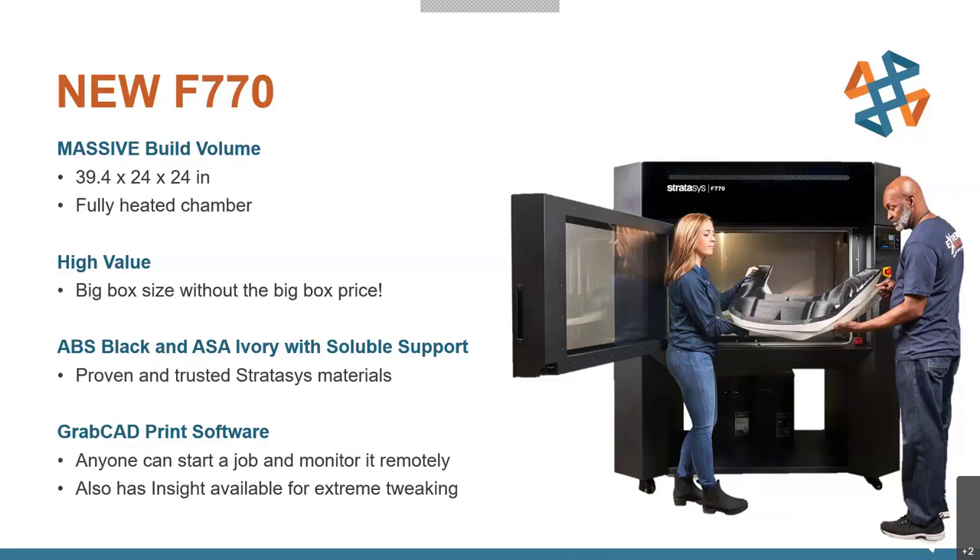The F770 is now actually the longest fully heated chamber on the market at 39.4 inches — even longer than the F900 build volume — and it's two feet deep and two feet tall. Because it's fully heated, you have all that reliability; you won't worry about large parts warping. It's all temperature regulated so you won't have differentials where part of the part is cooling down while another part stays warm from the bed.